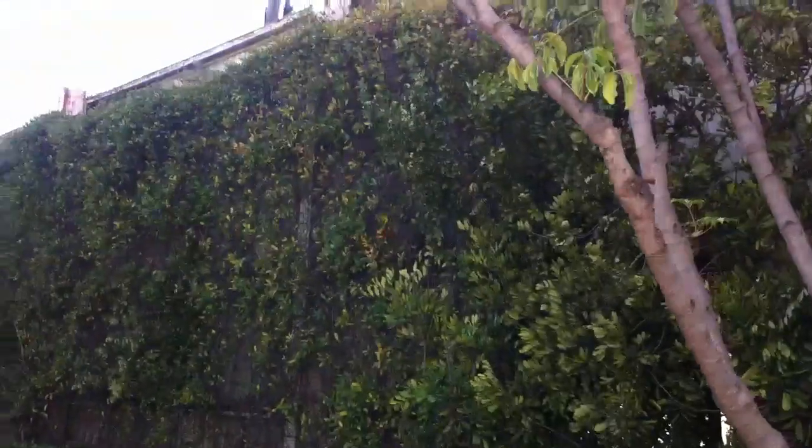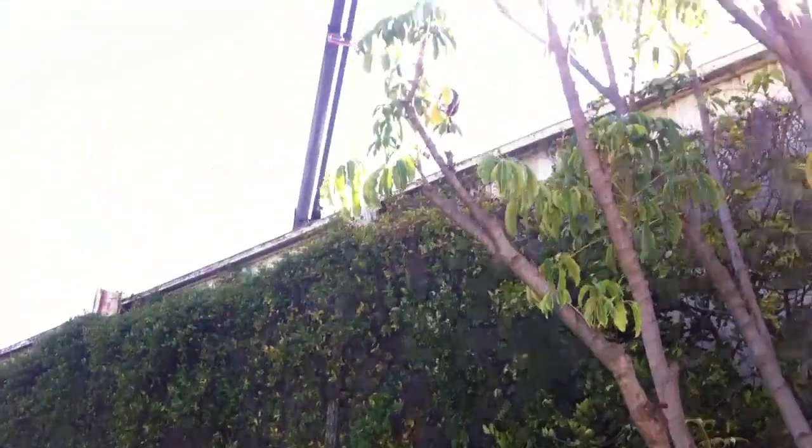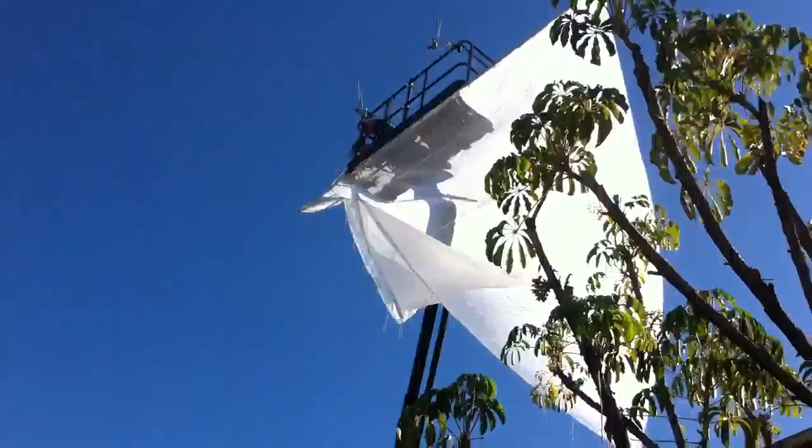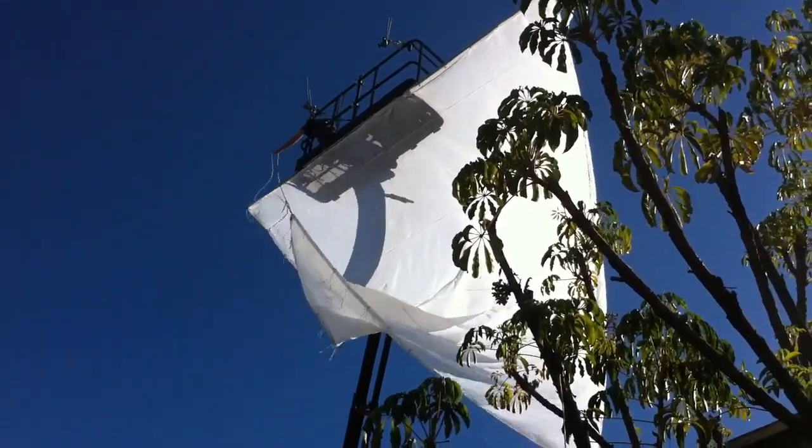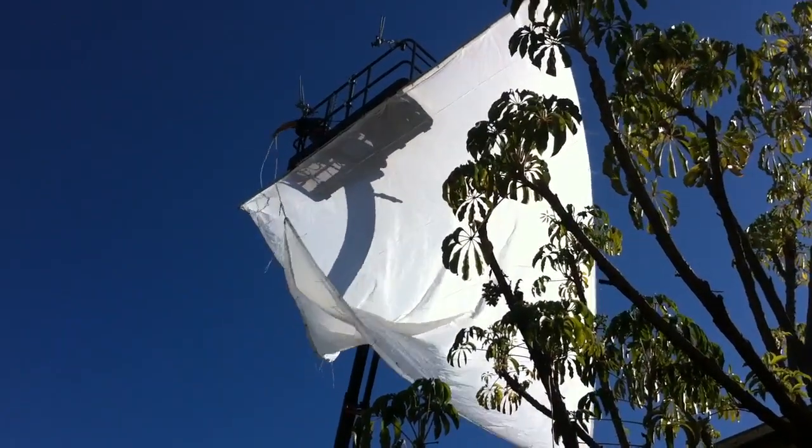The other guys are behind the wall here and they will secure the bottom of it as best they can. And I'll be able to keep the wind from filling the sail too much.